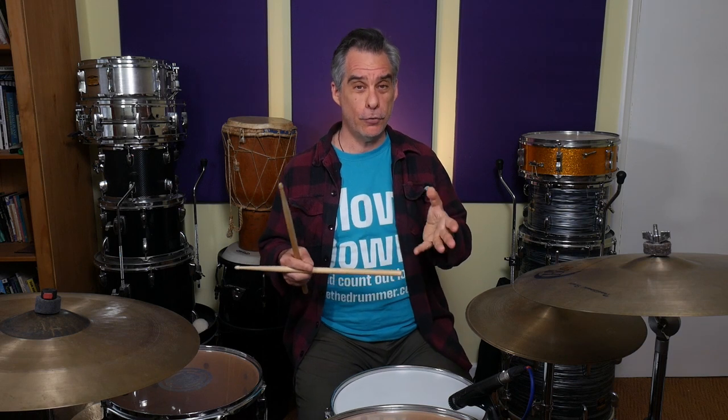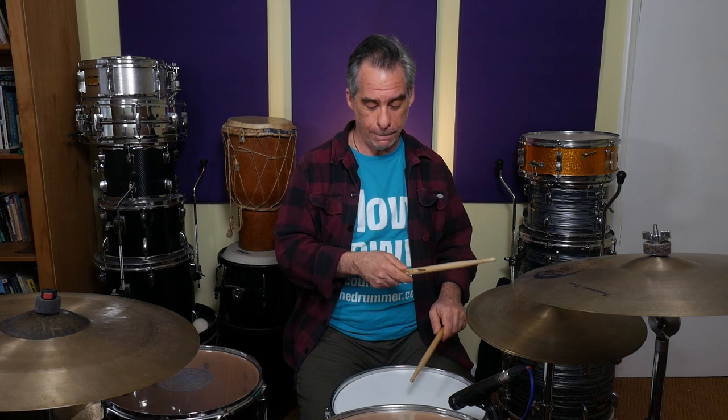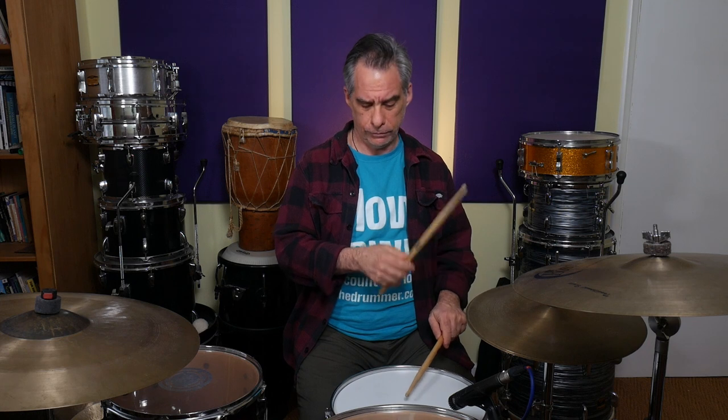Let's move on to that. We had our triplet count, we had the ghost notes on the 'and' — the middle triplet of every count. People count triplets in different ways; one and a, two and a is my preferred option. Now we're going to play an accented snare on the three. So I'm going to be playing the ghost note on the 'and' of the one, the 'and' of the two. But then I'm going to leave it for the three because I'm going to be playing the accented snare on the three itself — so the middle triplet is going to be empty. And then on the four we're back to playing a ghost note on the middle of the triplet. No bass drum, we're just going to concentrate on the hands: one and a, two and a, three and a, four and a.